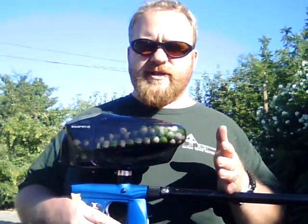Hi, this is Tate with BlackBarre Outdoors, blackbarreoutdoors.net. Today we're going to be talking about the Hammerhead barrel system.